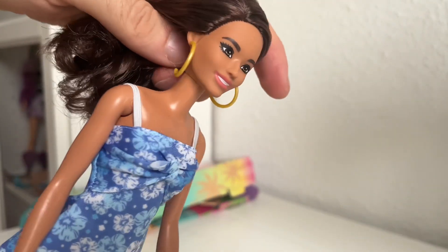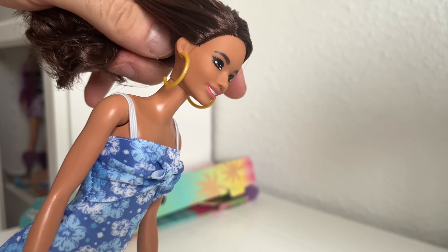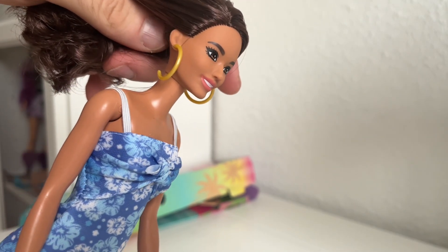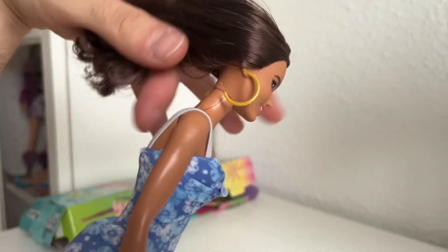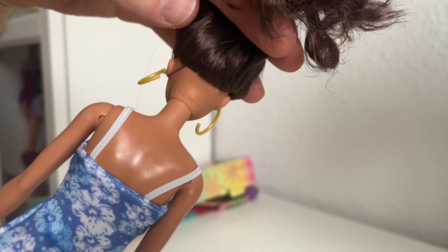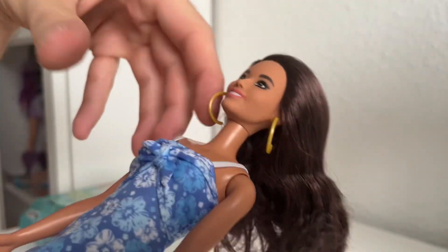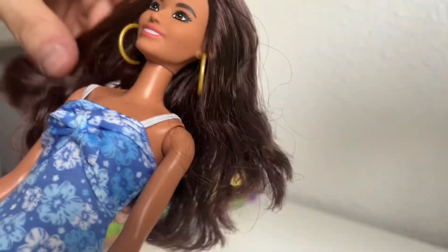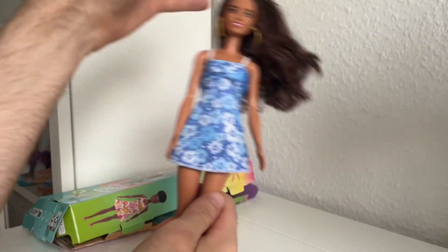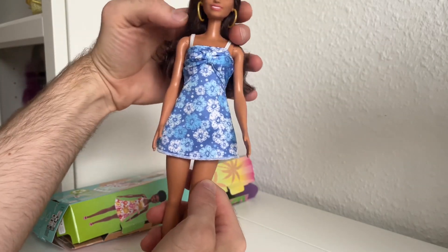She has this beautiful face sculpt with a beautiful nose and her chin is kind of poking out on the front. This face sculpt is from 2020, so it's a newer face mold. She came with golden hoop earrings, which I like.